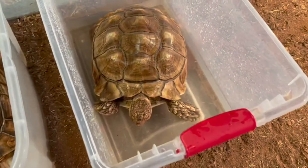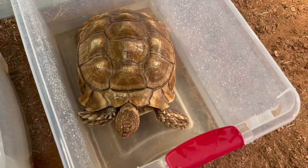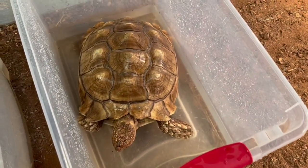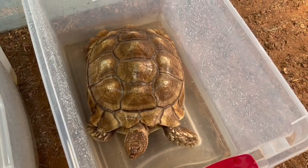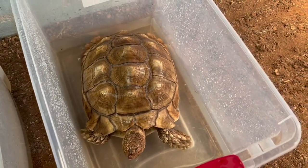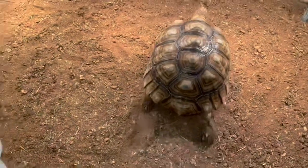And Pepper right here — she's also soaking up some water, getting some drinks, nice and warm. Penny's running around.